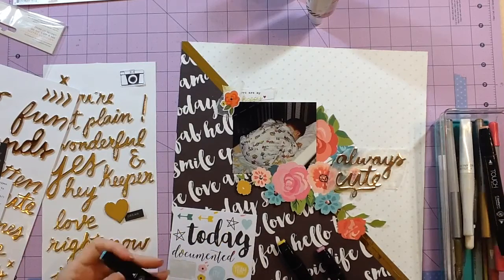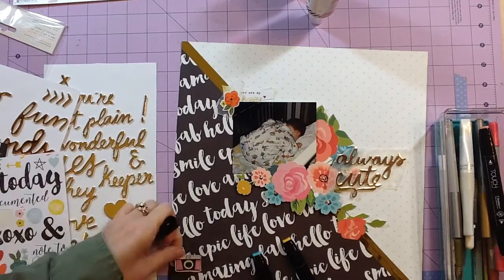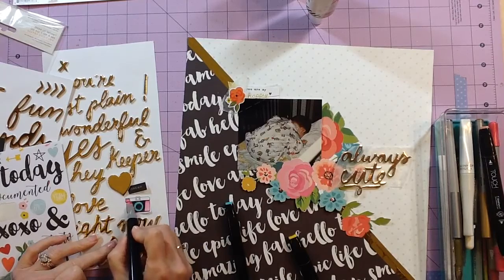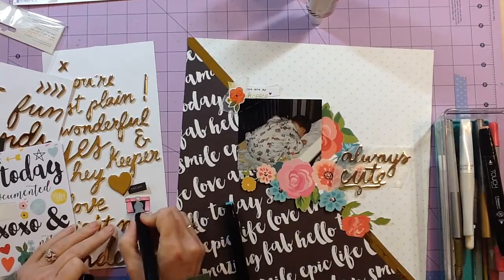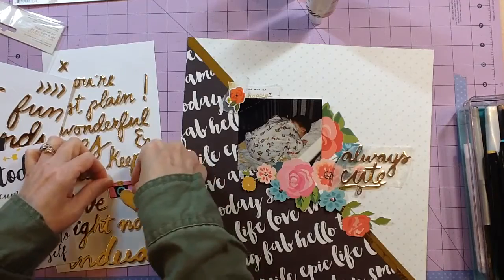Looking through the stickers to build up the lower cluster, I found this camera sticker but it was just in black and white — I needed more color to repeat all of my colors from the flowers down to the bottom cluster. So I pulled out some markers and went ahead and colored that camera in. I stuck it on the sticker sheet so I could color around it — I did the body in pink, added some turquoise and even some yellow to repeat my entire color scheme. These are the Shenhao art markers in turquoise, tender pink, and gold yellow.